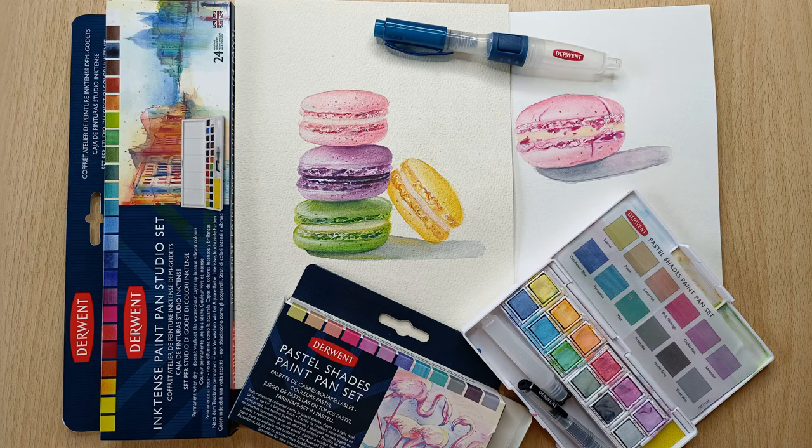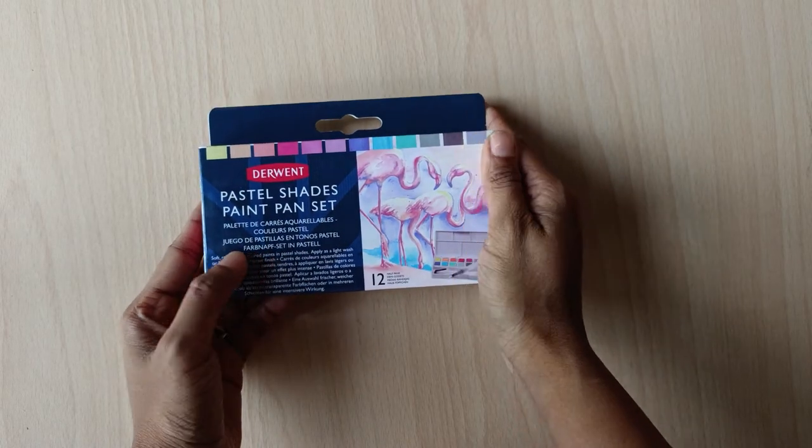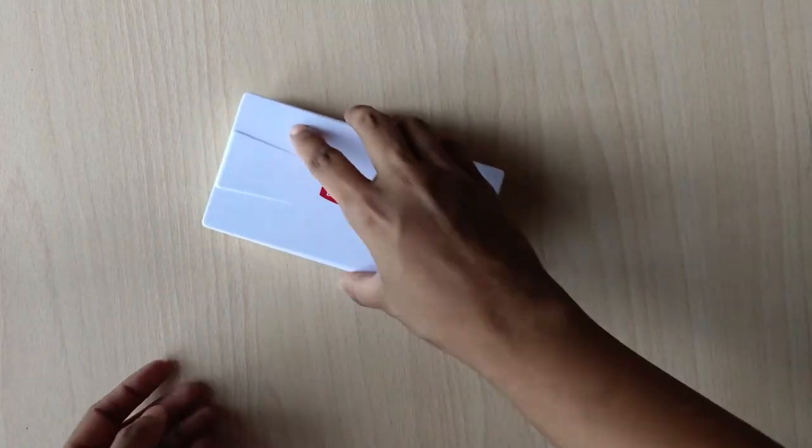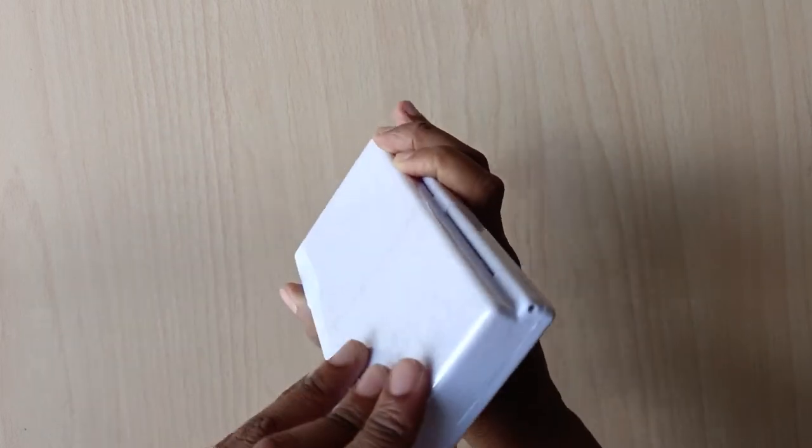Hello everyone, today I'll be reviewing the Derwent Pastel Shades paint pan set and also giving a short demo of the same. Towards the end of the video, I'll paint a macaron using these and the Derwent Inktense paints.